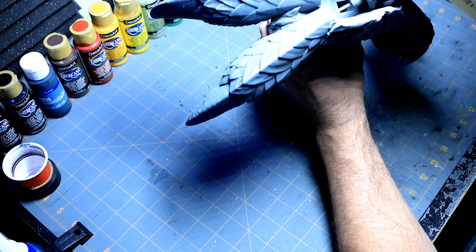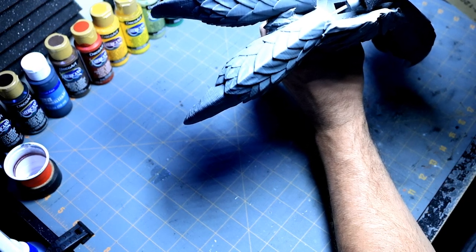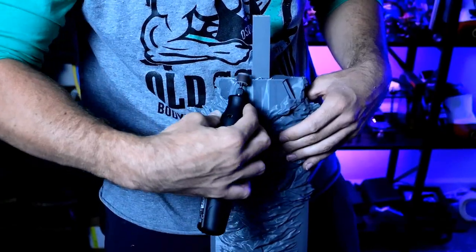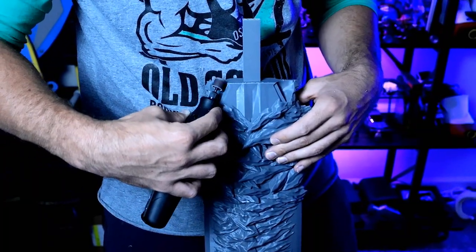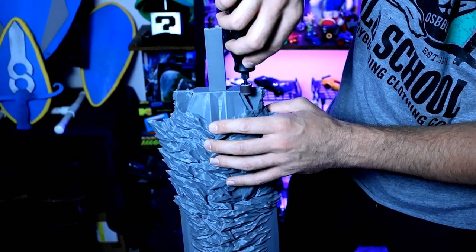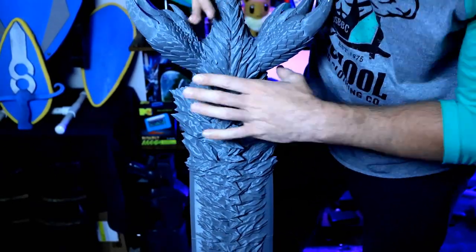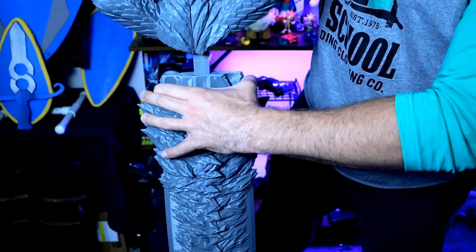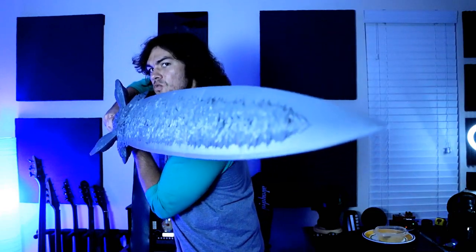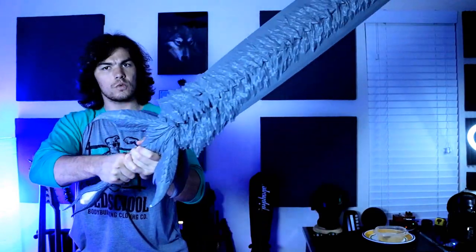The hardest part of this thing was getting the handle to connect to the blade itself. There was a lot of trimming, there was a lot of cutting, and there was a lot of trial and error just to make sure those two met properly without hitting each other or causing any cracking or damage. And now we have a fully completed, fully 3D printed DMC5 Devil Sword.